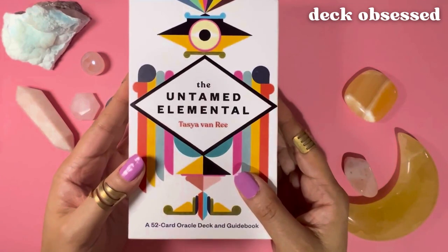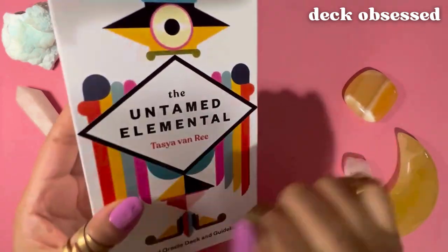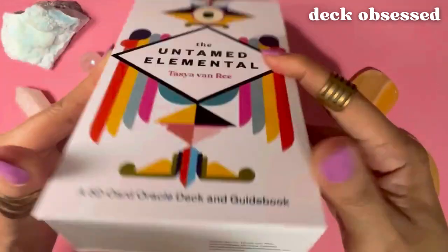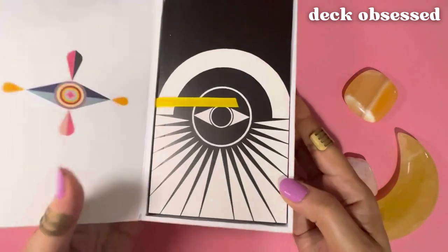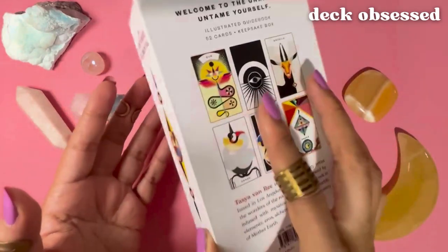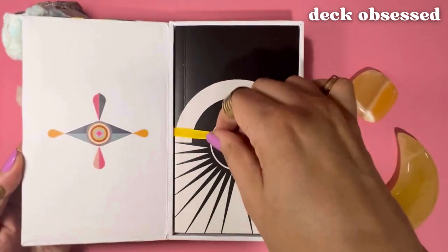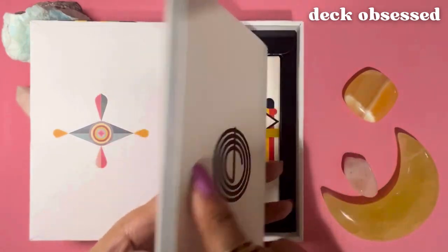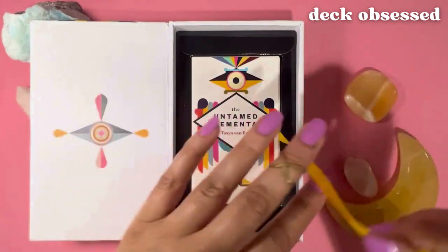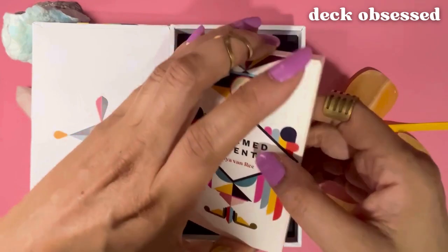The deck was created by author and artist Tasia Van Rie. The cards and guidebook come in this beautiful sturdy box. The box opens up from the top like a book and has a magnetic closure that holds it pretty tight. There is a yellow lifting ribbon to pull the guidebook out. There's a glossy black fitted compartment beneath the guidebook that holds the cards, which are secured in another lightweight box, and the lifting ribbon is very helpful in pulling the box out.